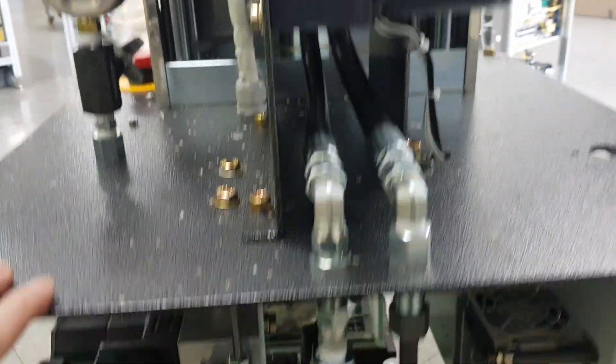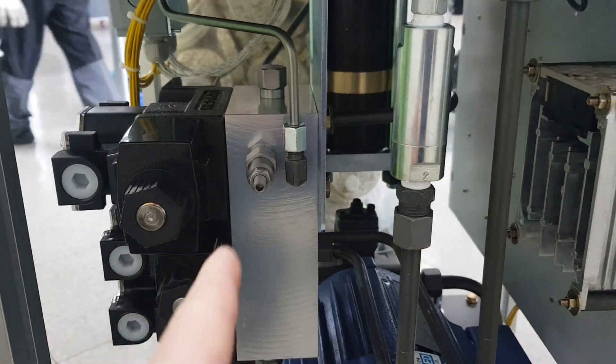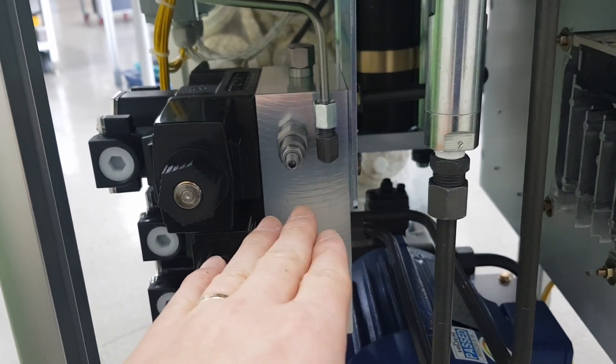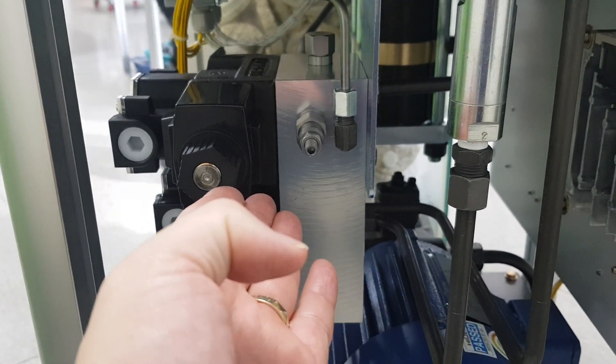This is the drive motor and gear head. This is the pressure control — you can insert the wrench and turn clockwise to increase the pressure, or turn anti-clockwise to decrease the pressure.